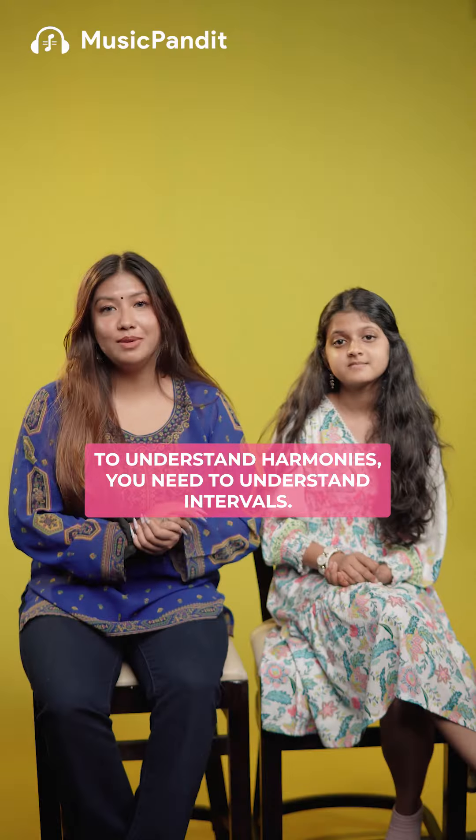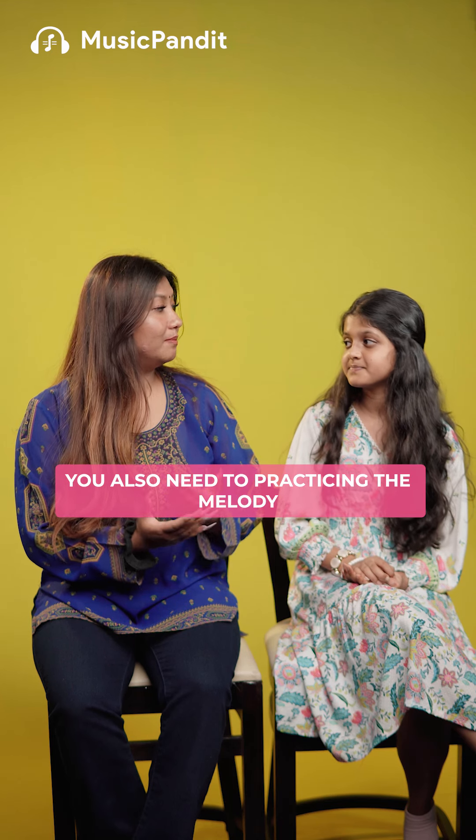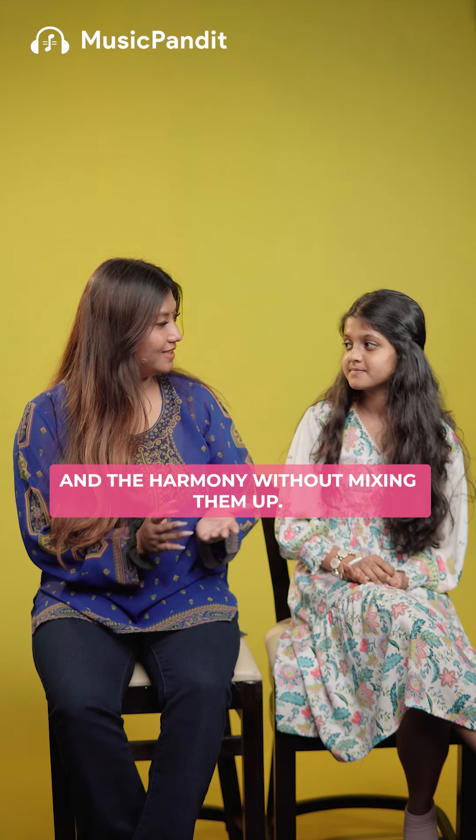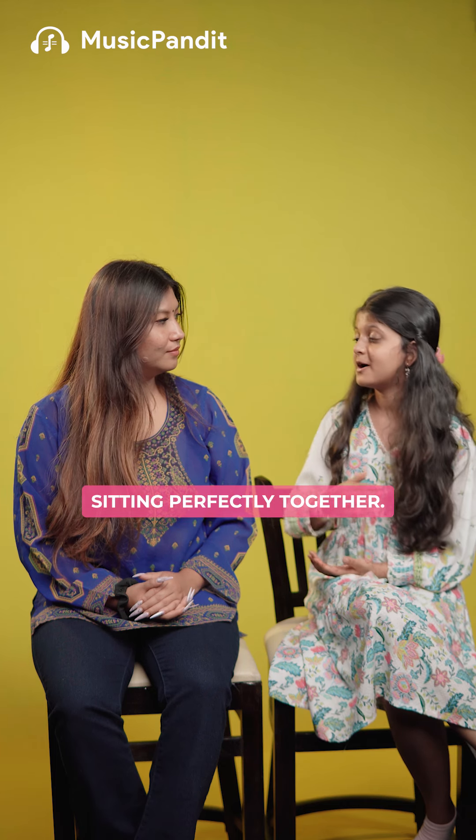Ear training. Not only do you have to be pitch perfect, but you also need to practice singing the melody and the harmony without mixing them up. It's the balance of voices, singing notes sitting perfectly together.